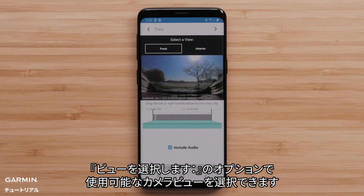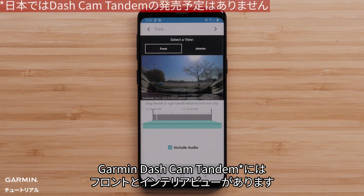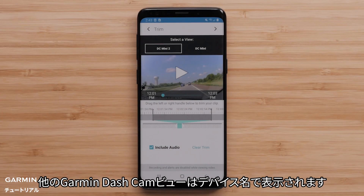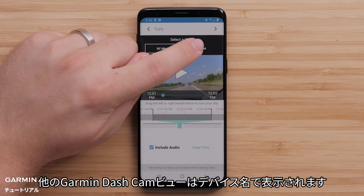The Select a View option will provide the available camera views. The Garmin Dashcam Tandem will provide front and interior views. Other Garmin dashcams will be listed by name.